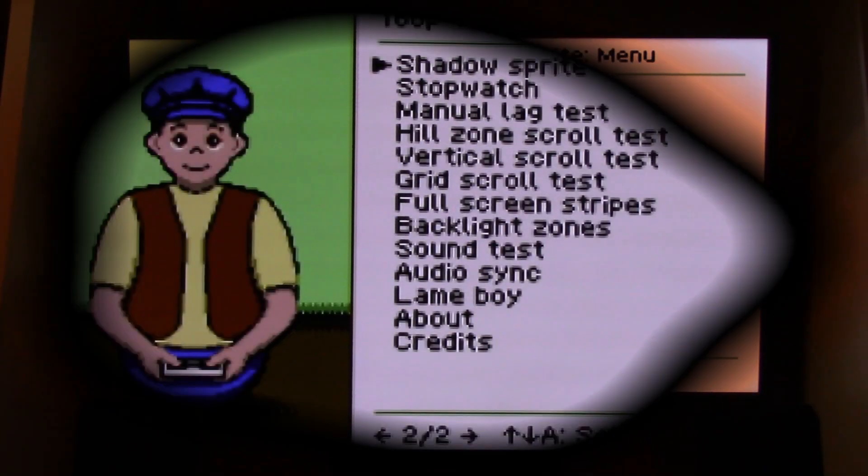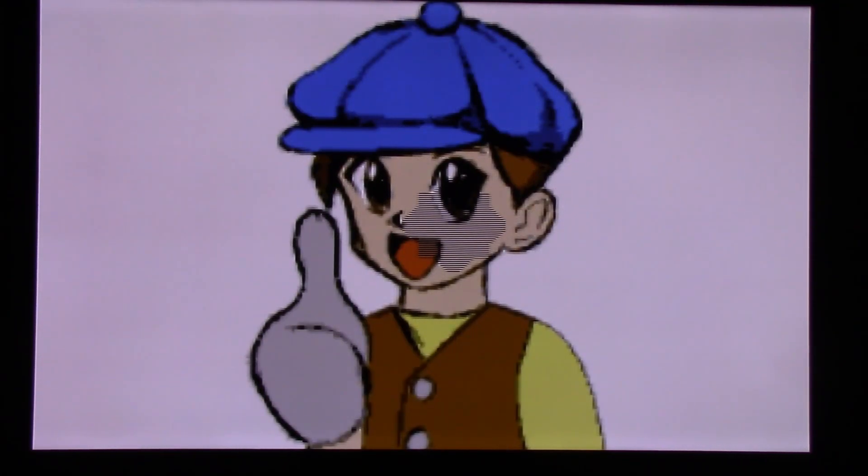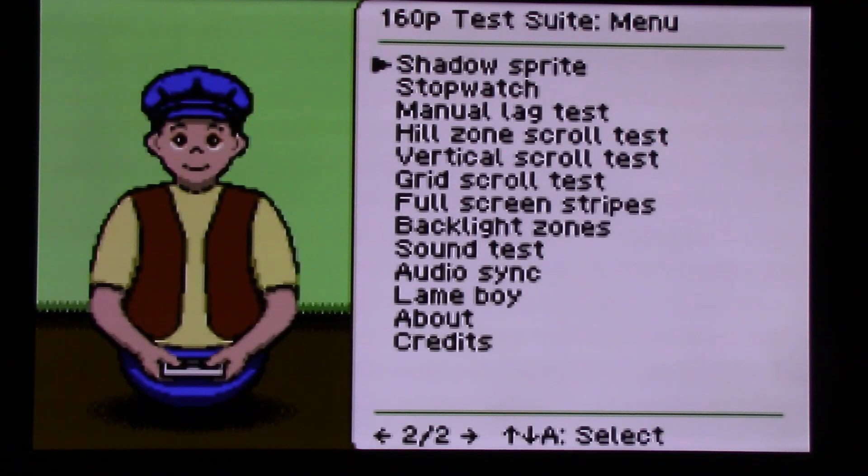Now let's check out composite video — and boy, does it look ugly. It's 480i instead of 240p, so it does not pass the drop shadow test. Notice the horrible horizontal lines there. That's just not going to cut it.